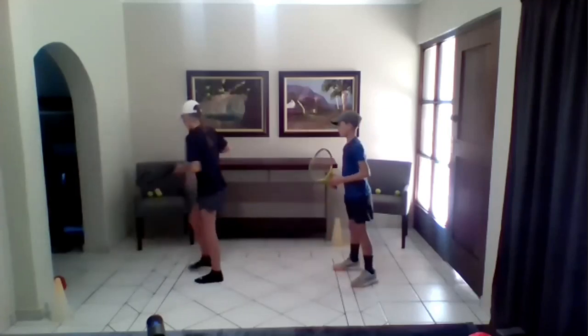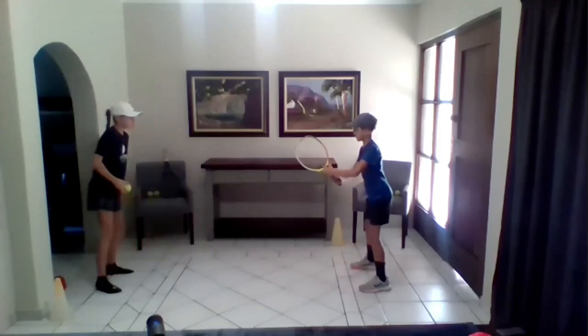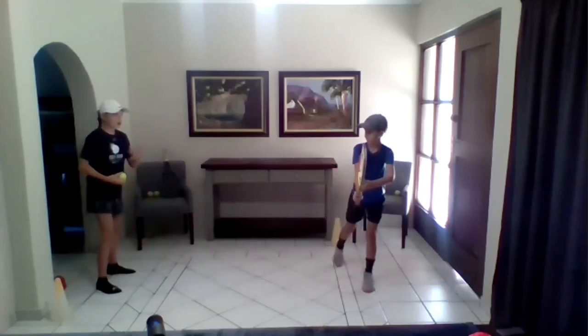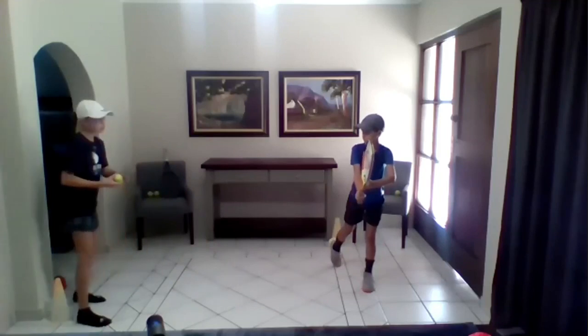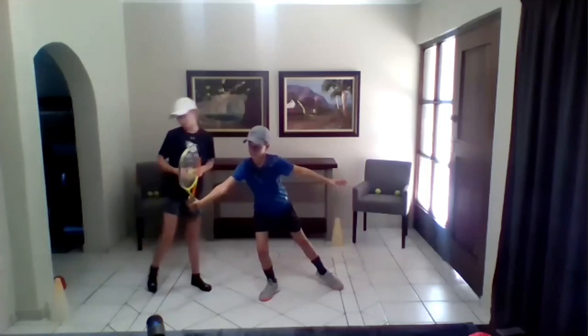Now we're going to toss some balls. JB is going to start in his ready position. He's going to turn — his lower body and upper body are turned as one. His racket is facing like a wall to the ball. He's going to step in at the same time. As you can see, his eyes are on the hip.